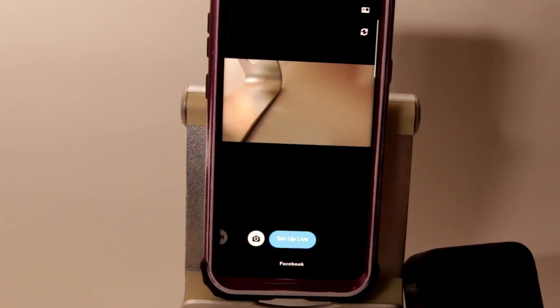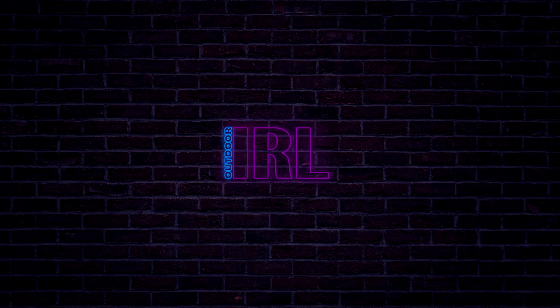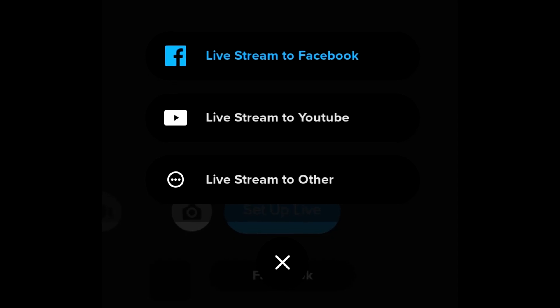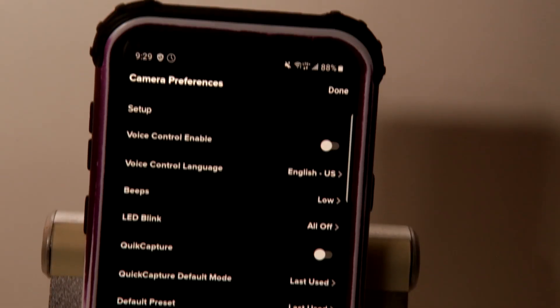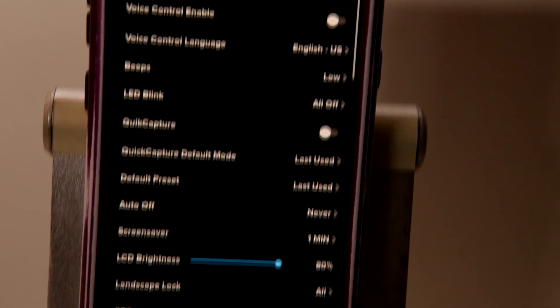Step 6: once you are connected, you will see the options on the bottom. Swipe all the way to the right to set up live. But before you do, you need to set the platform you are streaming to. To set the platform, tap right underneath the blue center button that says Set Up Live. After you do that, you should go over the settings by tapping into Settings on the top right.